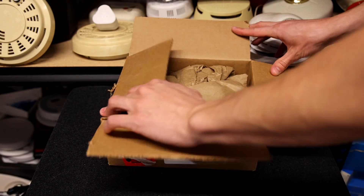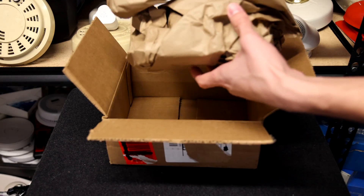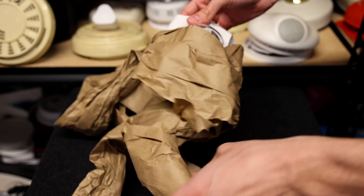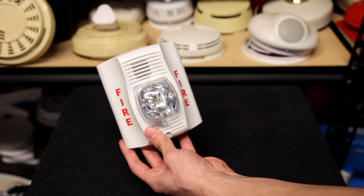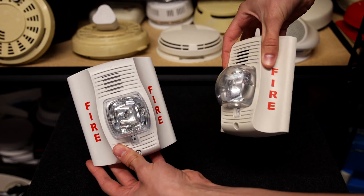Supposedly this is coming new in box, but we'll see. I don't think it's going to be new in box. See what I mean? It looks exactly like this one, only this one does look a little newer. This one was used in a building.